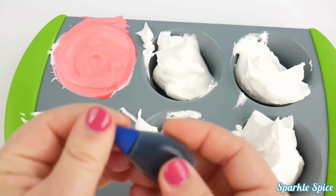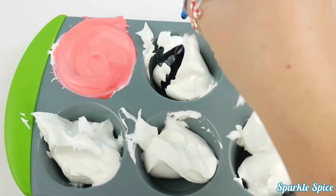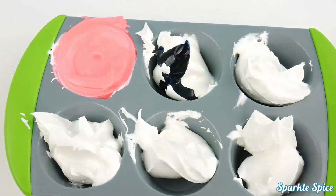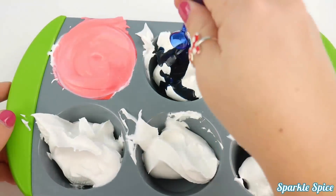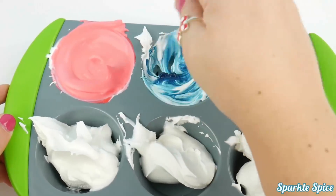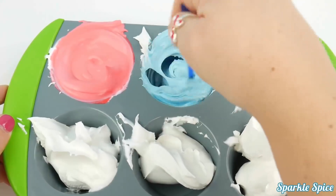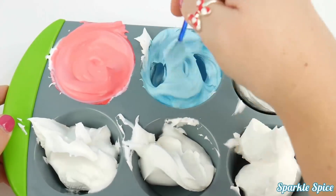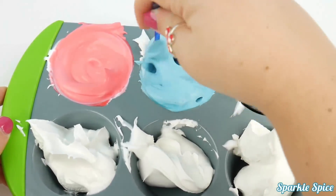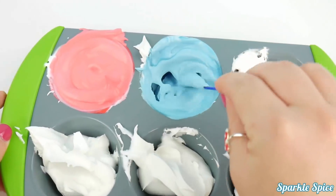Now let's do some blue — one, two, three, four, five, six, seven, eight, nine, ten drops. Let's try ten drops with a blue spoon. There's our blue finger paint.